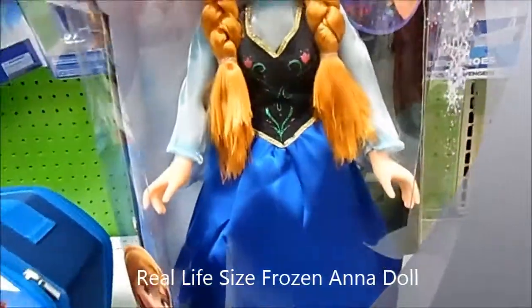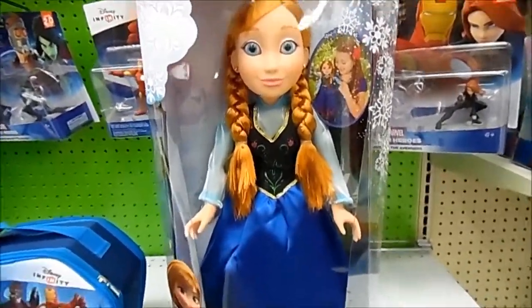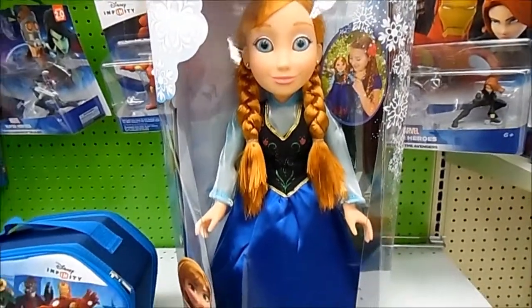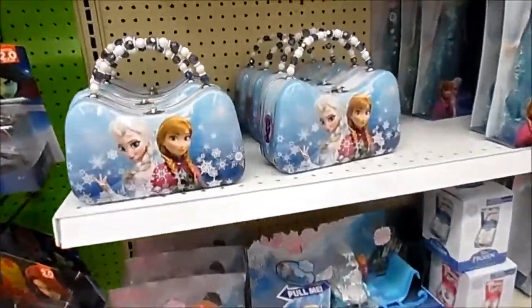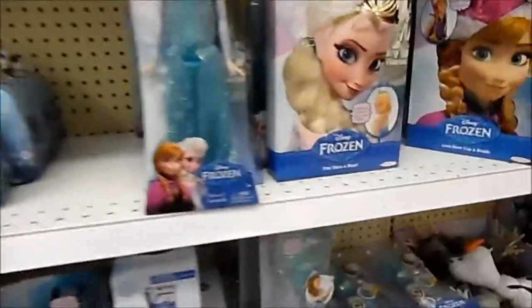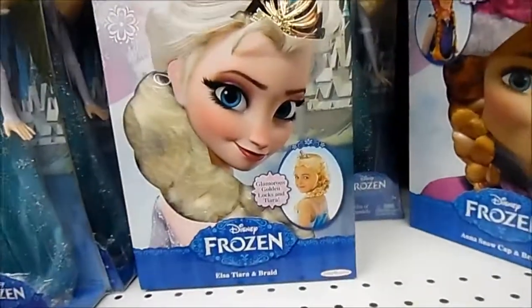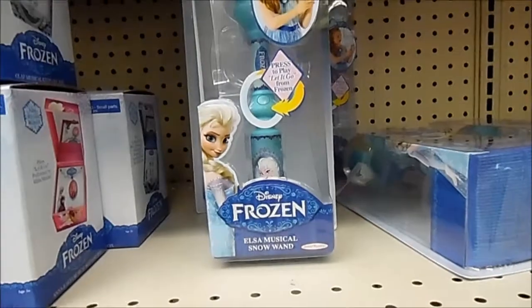Here we have our Frozen line. In case your kids are still into the whole Frozen Disney concept, here are some more Frozen toys. Here's Anna — she's got to be at least 15 inches tall. She's very tall and pretty. Here you have more Frozen accessories: your Frozen purse, Elsa of Arendelle, and the Elsa Tiara — which I think would be really cool. If I had a little girl, I'd totally buy the Elsa Tiara. You also have the musical Snow Wand, where you can sing all day.